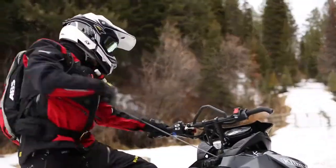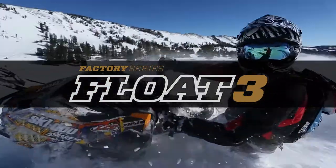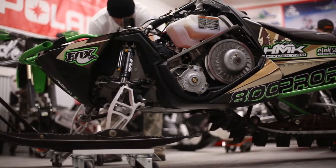Having the right suspension setup on your sled is definitely the rider's connection to the terrain. You can have all the horsepower in the world but not have that positive feel between you and the snow. That's why the new Float 3 Series platform from Fox is my choice of suspension.